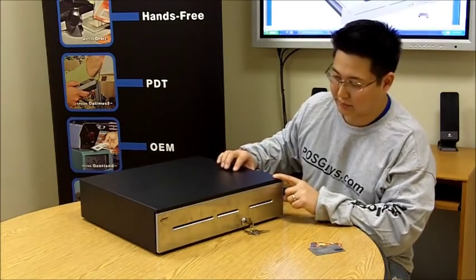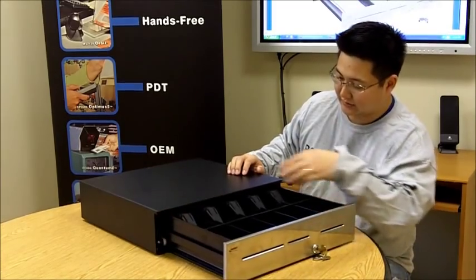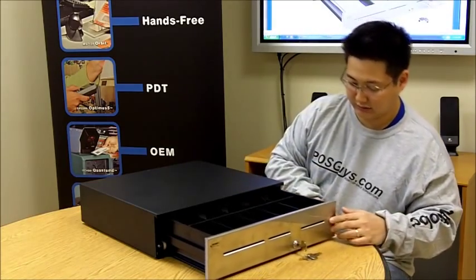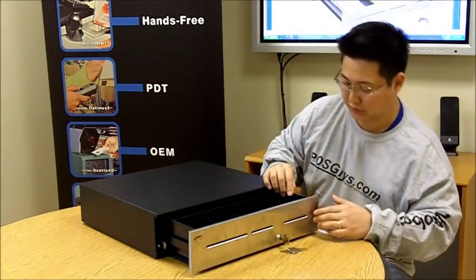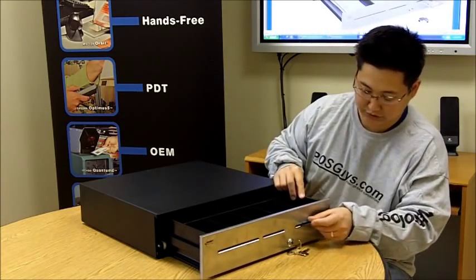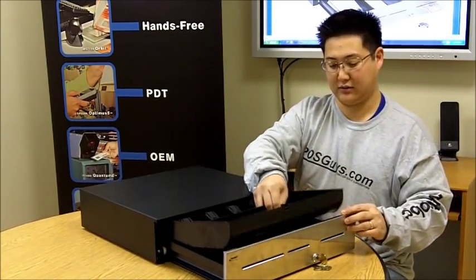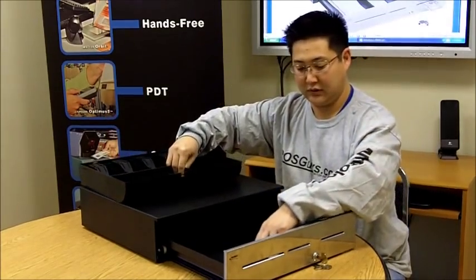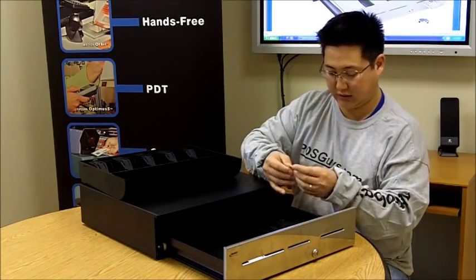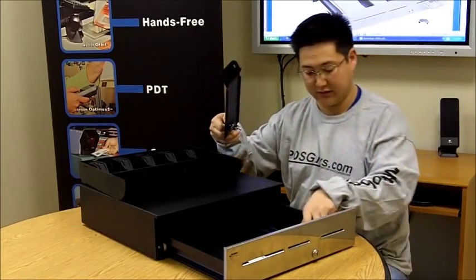The MMF Advantage is their top-of-the-line cash drawer. It's a little more durable than the Value Line. It has additional bracing and a thicker top. Additionally, it has three media slots instead of two, with the slot on the far right being a locking port. When you put your cards in, the cashiers have access to some of the cards, but there's a little locking section that requires a manager's key to access it.